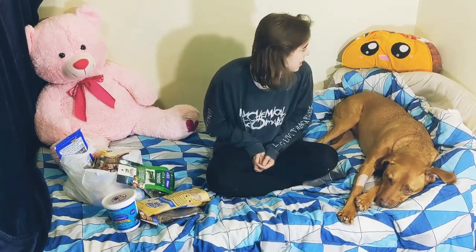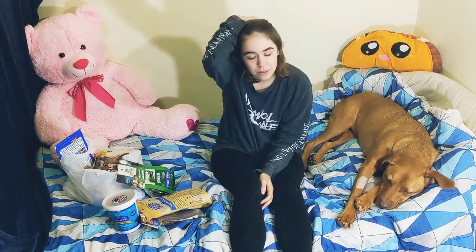So this video will be kind of just like me showing you what he got for his birthday. And it's mostly treats — some of them are the nice quality ones and other ones are more junk food ones.